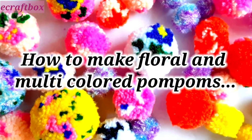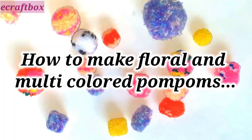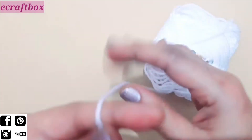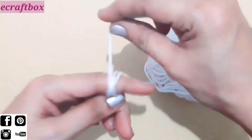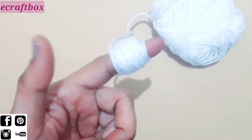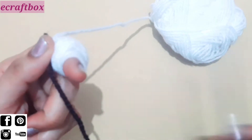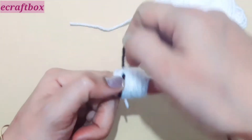Hey everyone, welcome to eCraftBox! Here's a tutorial to make floral and multicolored pom-poms. First, take a wool of your choice and bind for around 15 to 20 times, then cut it.